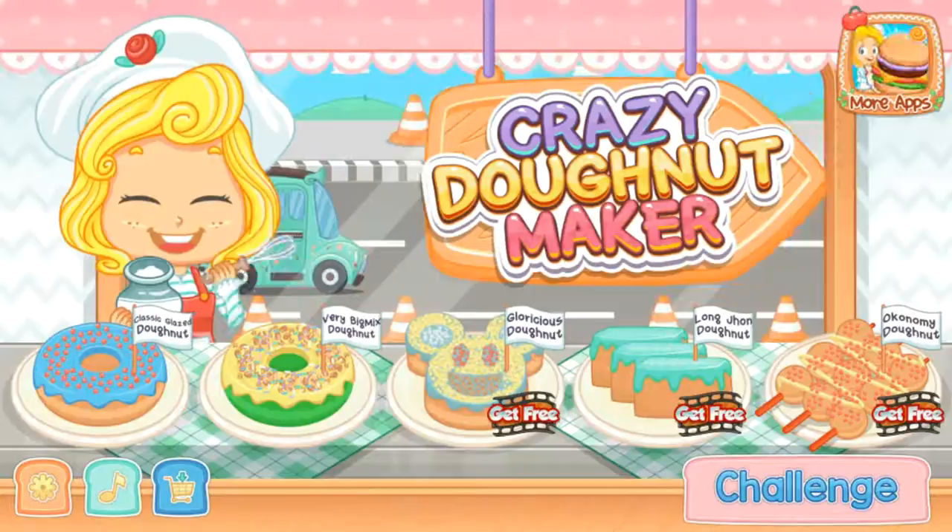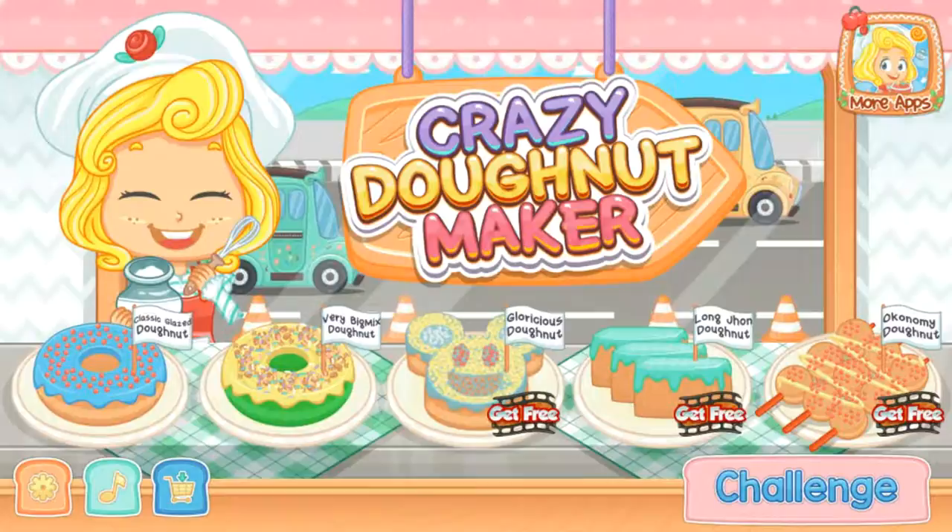Crazy donut maker, I'll give you a secret recipe. Come on, follow me. Choose your favorite donut.